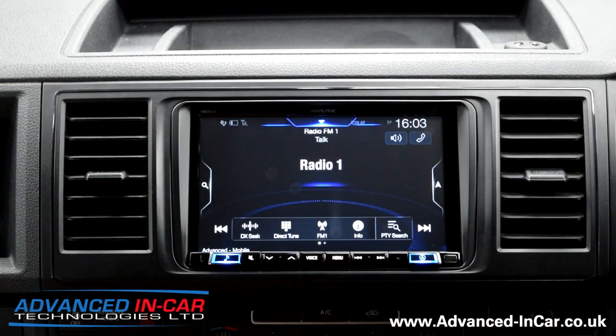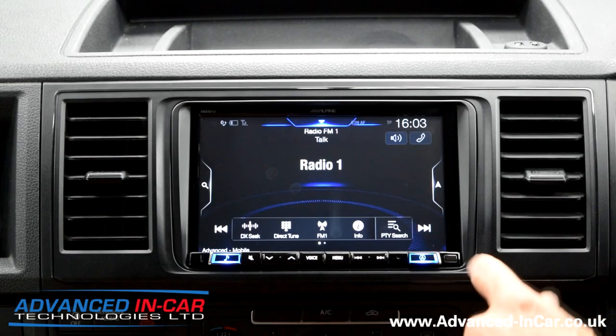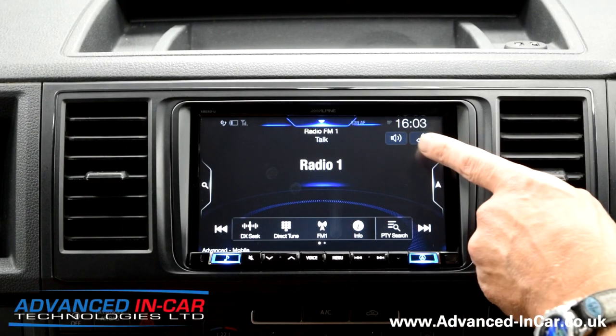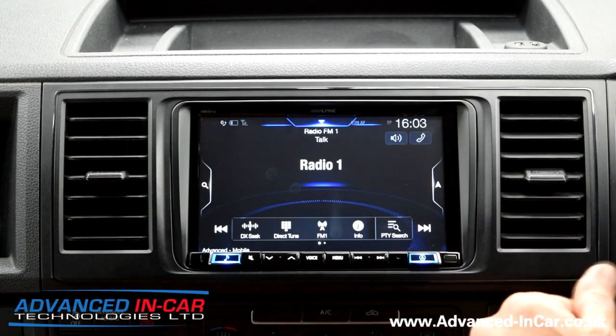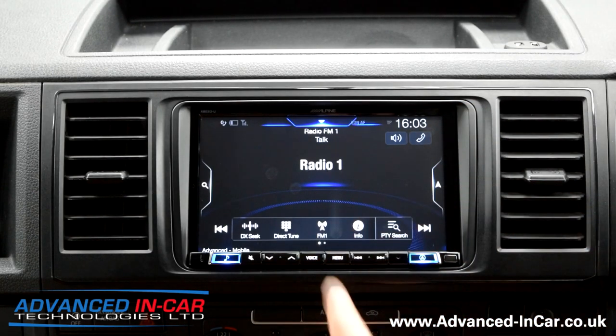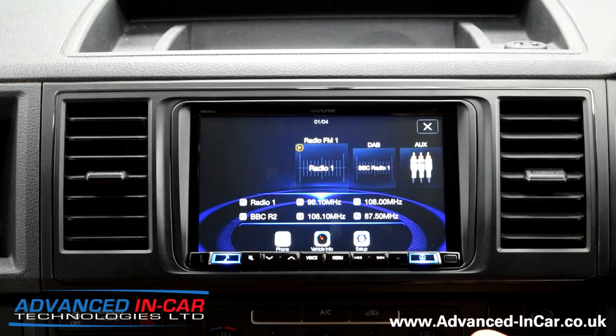Go out of the DAB, got FM if people still listen to FM — you can scroll through, select your stations and store them or have them full screen. With all of the X803 or the 903 models, you've now got the newer software that allows you to have instant access to telephone volume and preset volumes, which is something that was fed back to Alpine and they've acted on it.